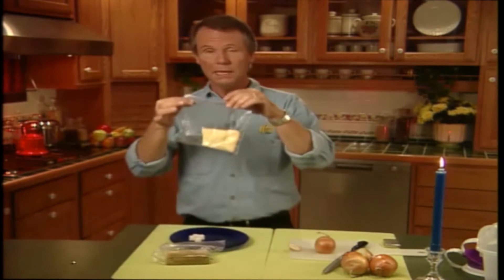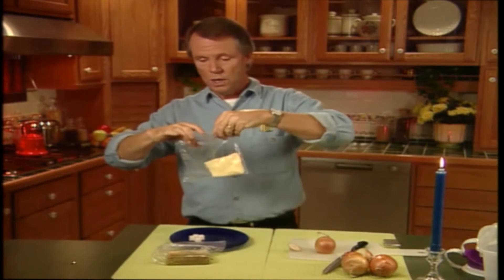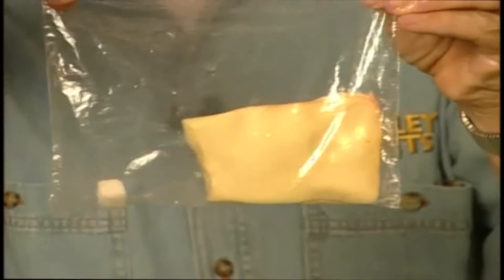Well, you can prevent this happening in the future by making sure your cheese lasts longer. And here's how to achieve that. First, place the cheese in a sealable plastic bag like this, okay? And then all you do is drop in a sugar cube. Then you just seal it up and pop it into the fridge.